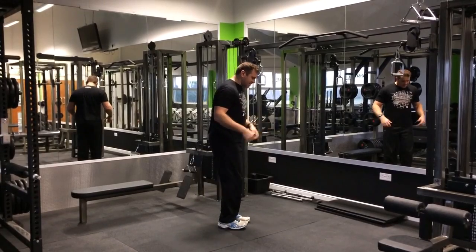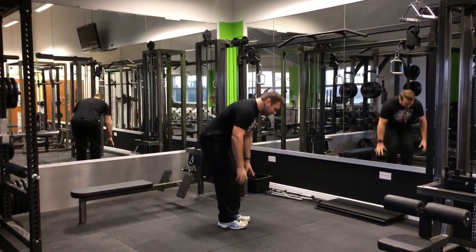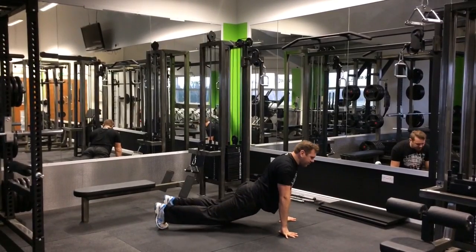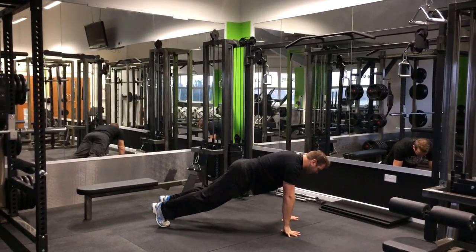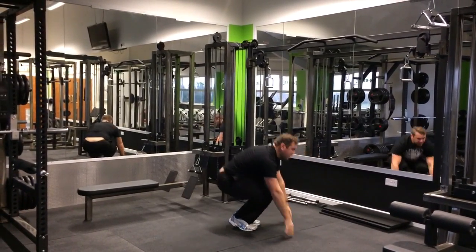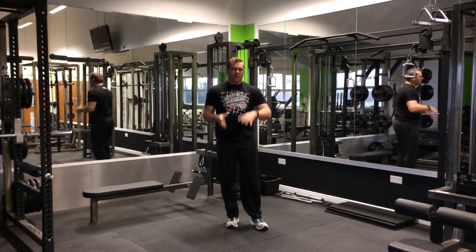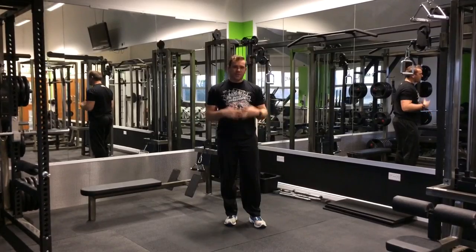So what we're looking for is just going to be standing — squat down, kick back, holding nice and straight so you don't want to be arching, keep the bum up, hop forward, and then stand up. You can also do the jump up if you like, but for starters, just standing up.